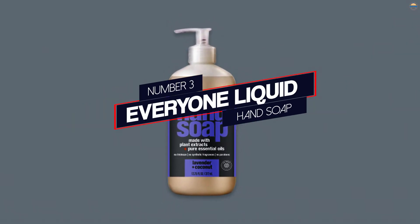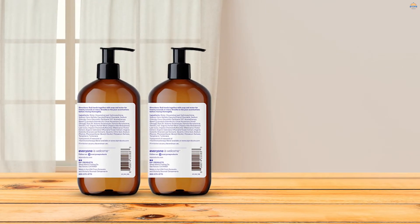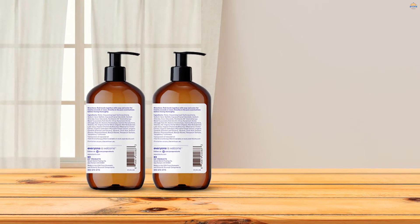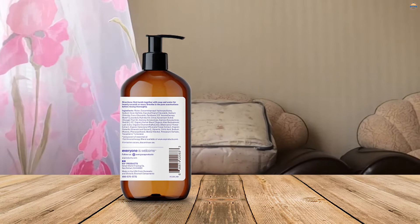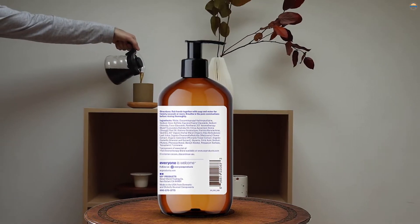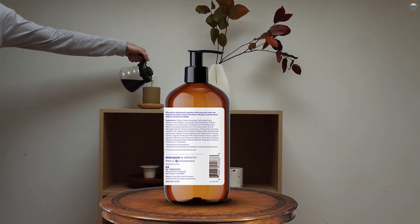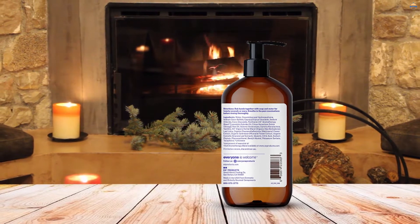Number 3: Everyone Liquid Hand Soap. Made of plant-based ingredients and food-grade extracts, Everyone Hand Soap is a fantastic choice for those who want to rid their sink of synthetic ingredients. The parent company of Everyone Hand Soap, EO Products, is so transparent about their ingredients that they actually provide an ingredient glossary on their website so that you know exactly what you're putting on your skin.